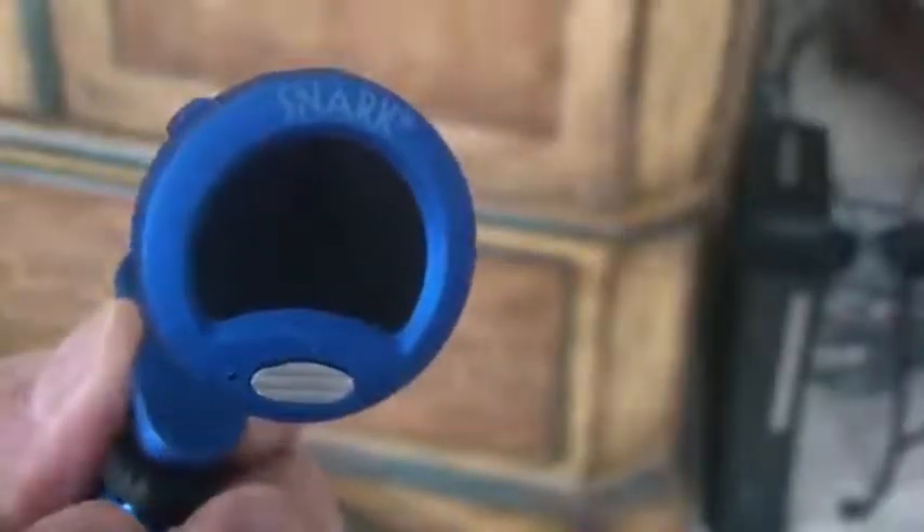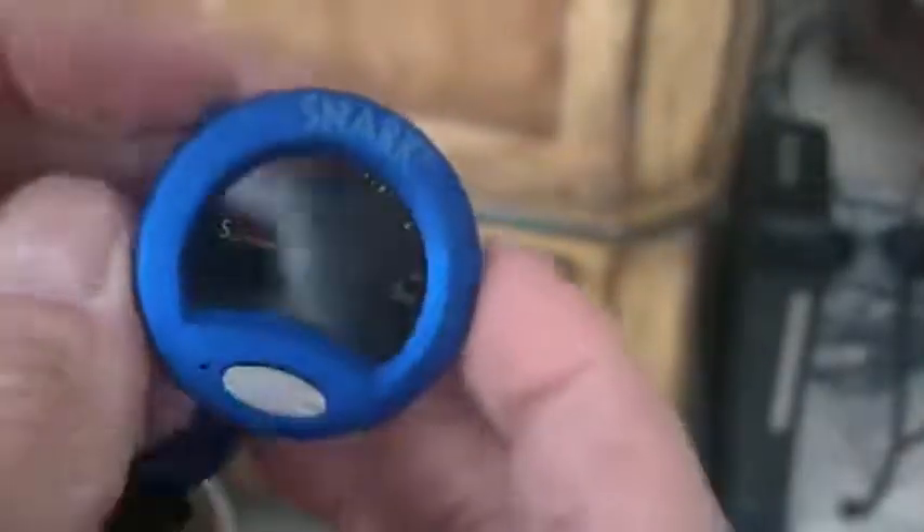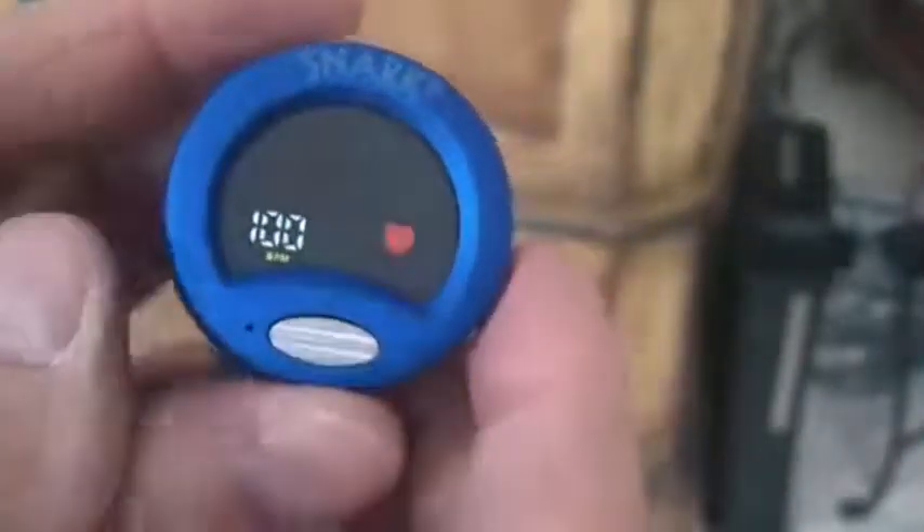I'm going to put this on a guitar and show you a real-life example of how it works. Before I do that, let me walk you through the functions. To turn the Snark on, you just push the button once, and you've got a nice multicolored display. On the top left here, this is the metronome or BPM button. Push that one time and it defaults to 100 BPM, and then the red heart flashes at 100 BPM. To adjust that, you use the up or down buttons on the back. The range is from 40 to 250 BPM.